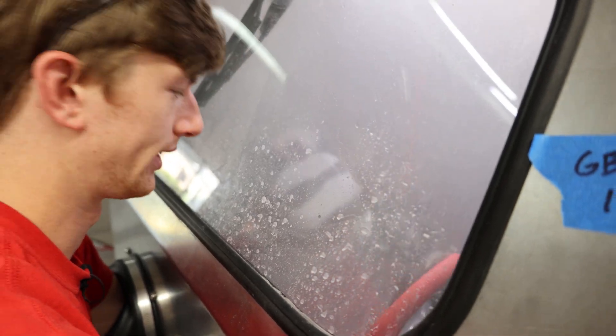You guys can see it is taking that paint off, but it is a lot slower. You can already see a strip over here, but this area I'm having to hold the gun on it and it's not taking it off.